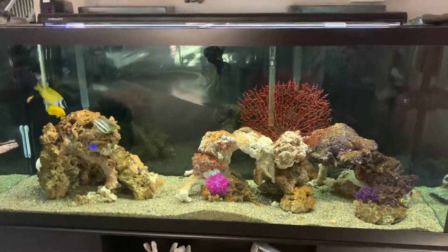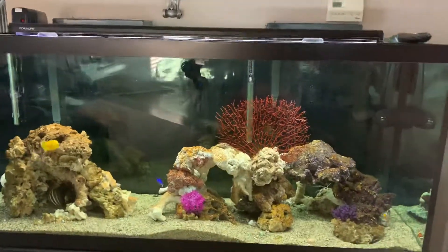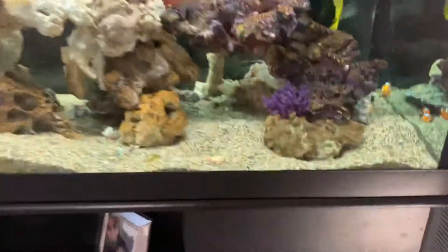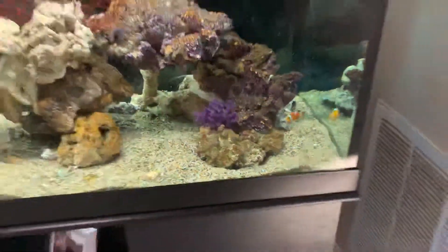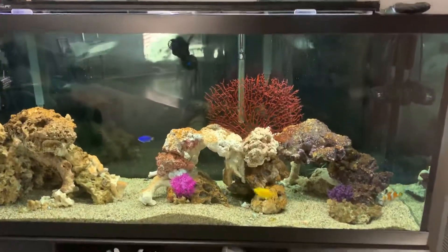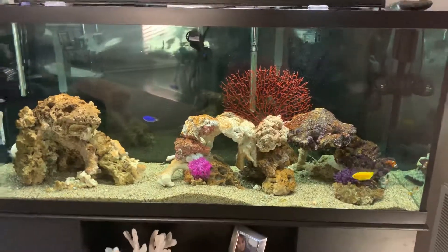Again, the 120 Fowler, two aqua clears there. It's doing good. Fish are all healthy. I thought I saw my little eel pop out there — little engineering goby. It's kind of shy unless it's feeding time. There it is. Some fake coral.